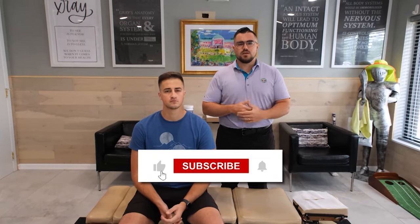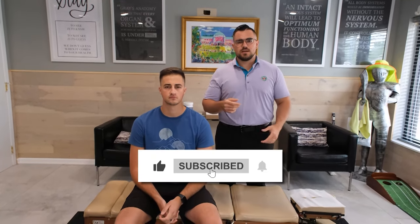What is up guys, Dr. Drew here, back on the channel. Thanks for watching the video. If you're new and you haven't watched our videos, go ahead and hit that like button and subscribe. Really appreciate it.